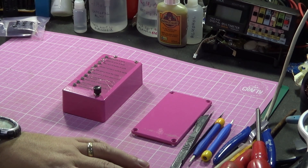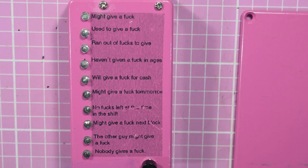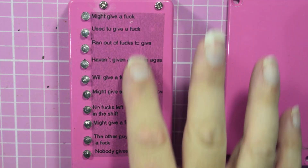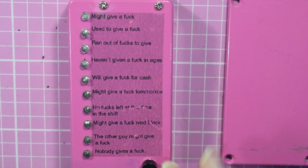Obviously I'm not going to say rude words on YouTube, because then I wouldn't be family-friendly. Here is the little pink box — I'm sorry, it's pink against a pink background — and I've already taken the back off. The way it works is you push the button, and it gives you your reason why you don't give a f***.